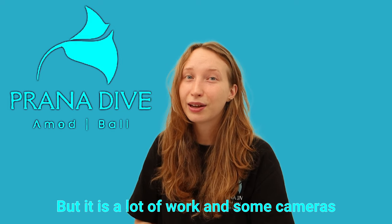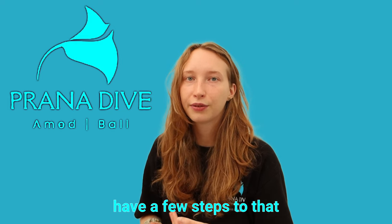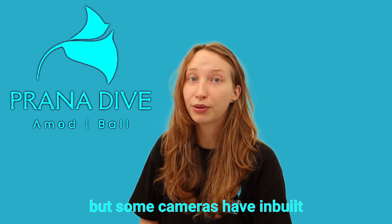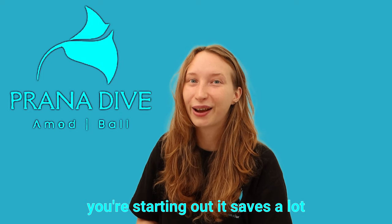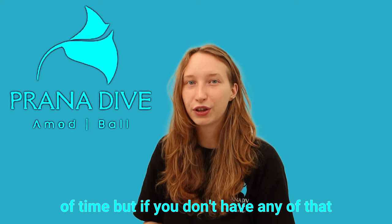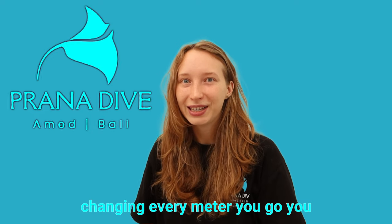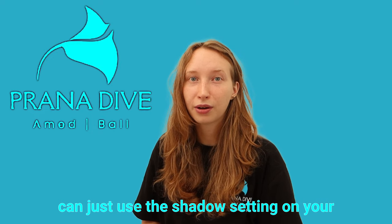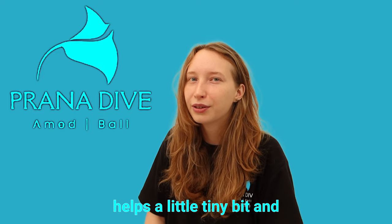It is a lot of work. Some cameras have a few steps to that, but some cameras have inbuilt underwater modes which is very handy, especially if you're starting out — it saves a lot of time. But if you don't have any of that and you don't want to keep changing every meter you go, you can just use the shadow setting on your white balance mode and it helps a little bit.